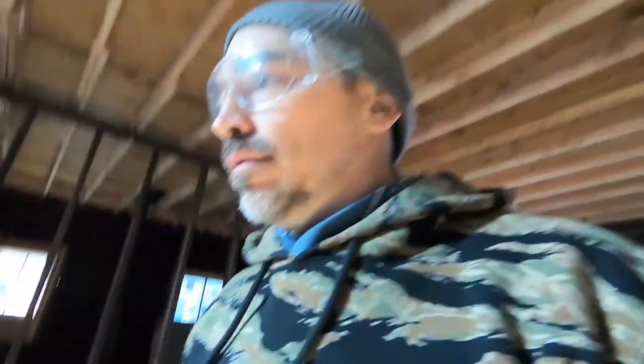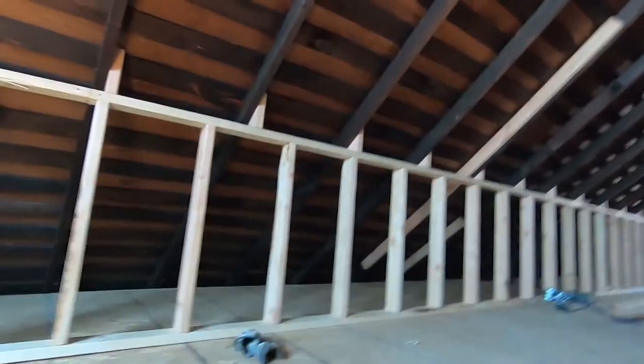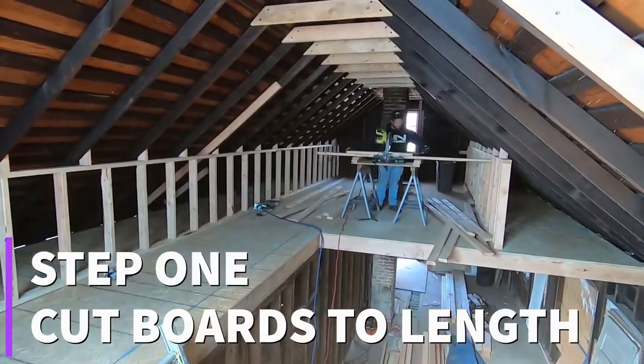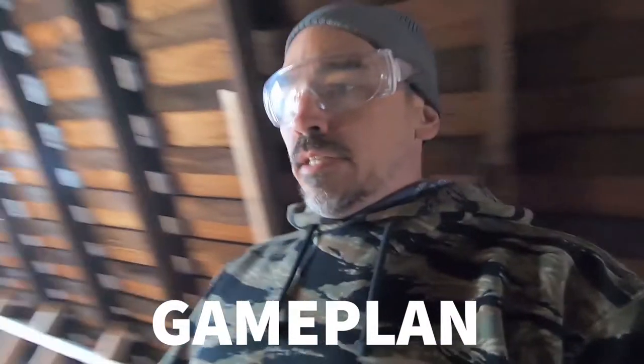Today we're going to continue building the loft bedroom. It's going to be open to the downstairs, so we're just going to do a 42-inch wall and then continue our knee wall in the reading nook. Let's show you what that looks like — we're coming along nicely.